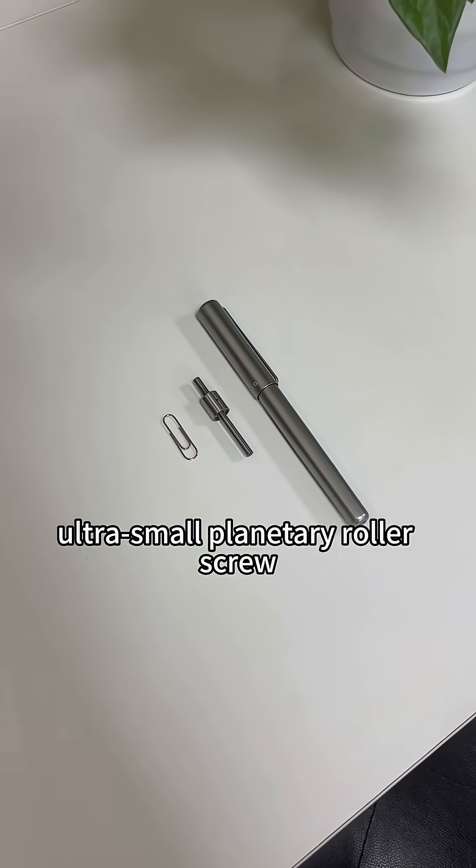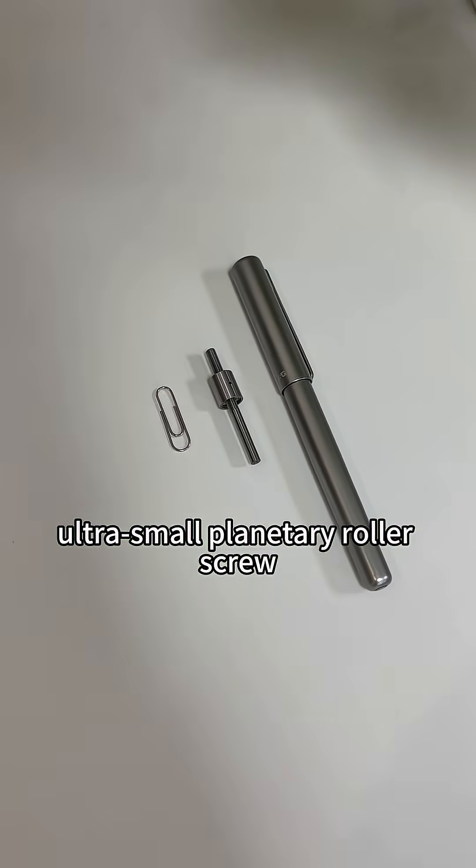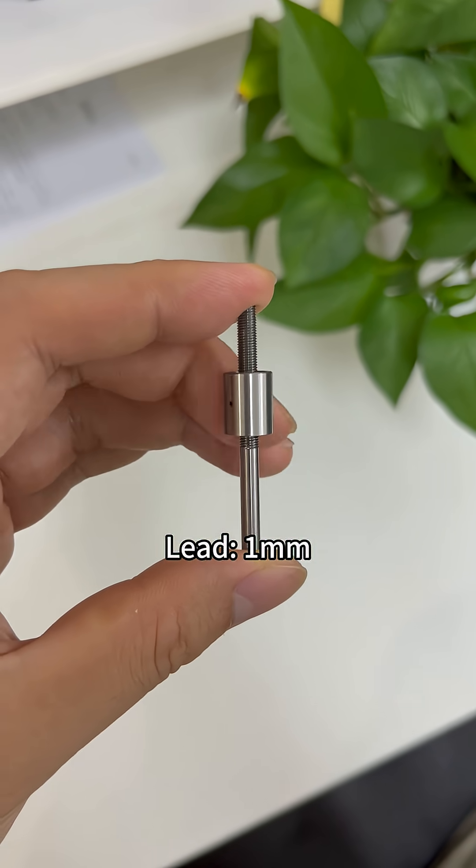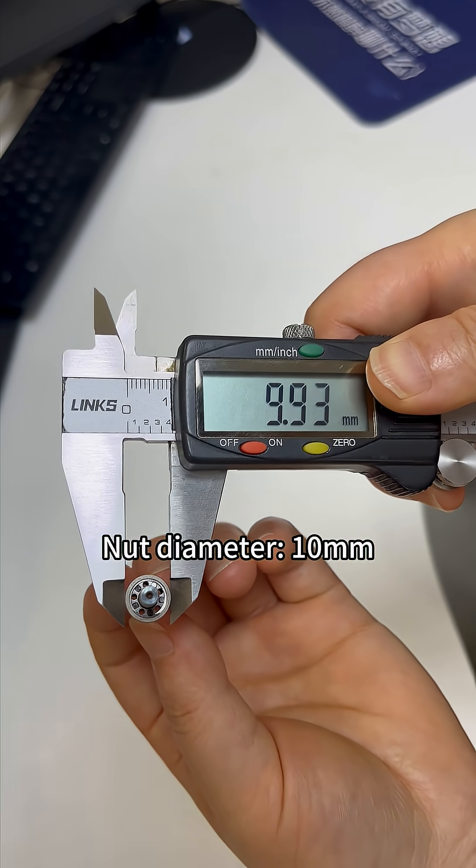This is a newly developed ultra-small planetary roller screw by KGOG. Shaft diameter 4mm, lead 1mm, nut diameter 10mm.